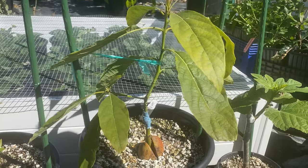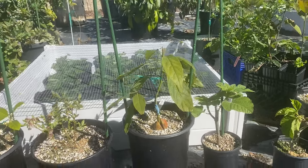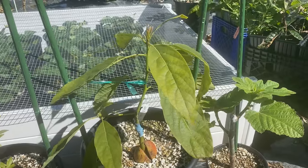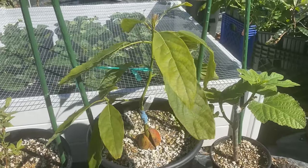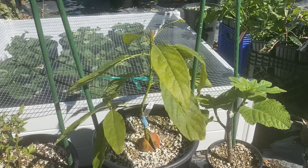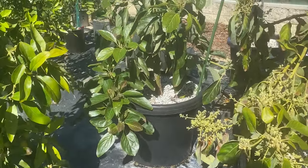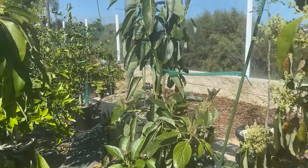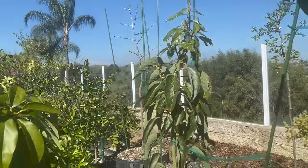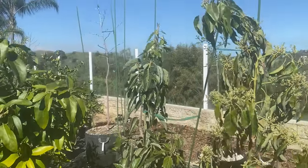They grow very quickly. This one is in a five-gallon container and looks small, but it's going to be quite the tree by June. Here's a one-year-old from liner — a Char Will in a 15-gallon squat pot. It has significant growth; it started last year as a very thin liner but it's grown pretty big at this point.